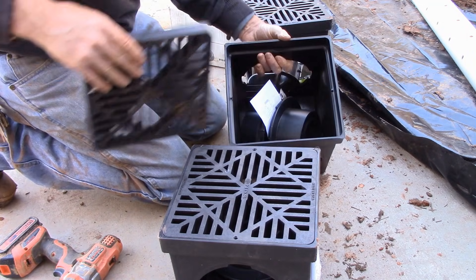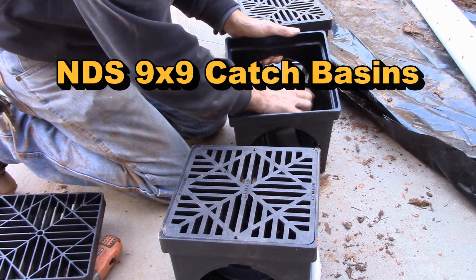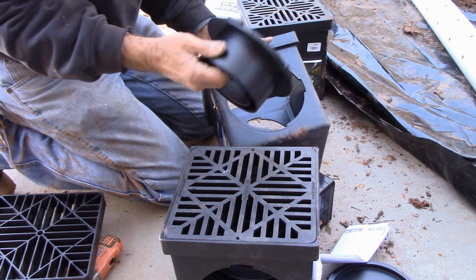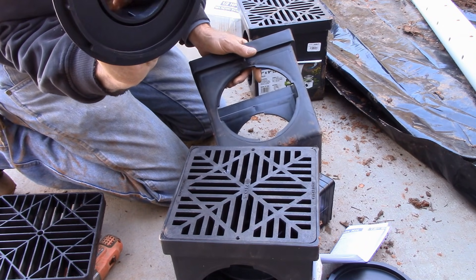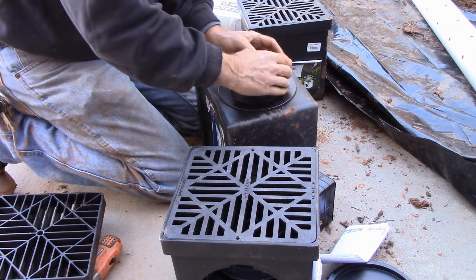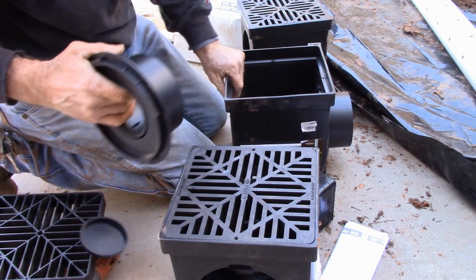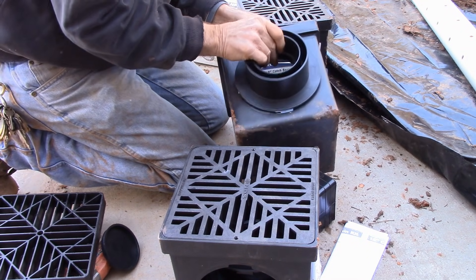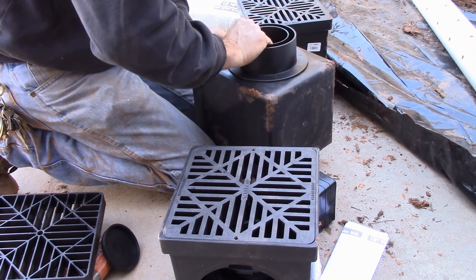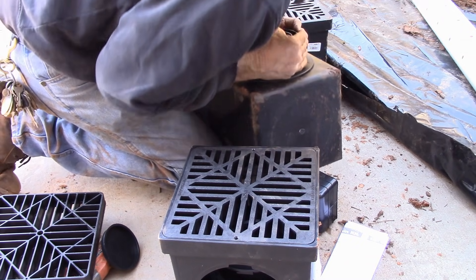Next we're going to set these catch basins up. I've already taken out the screws that hold the grate in place. We've got to set these up for a double outlet. The little barbs — they snap in, little nipples. Twist and hold it, lock it in place. Do the other side, twist it in place. Nice and tight.